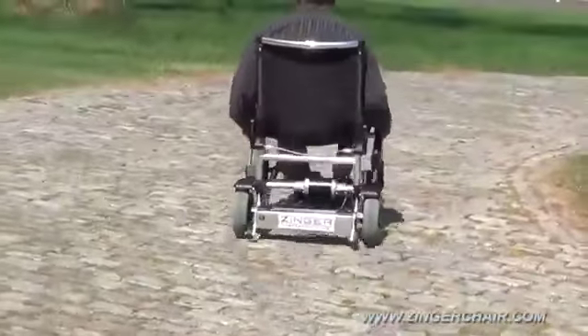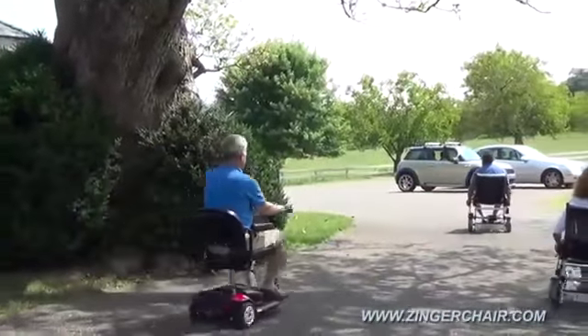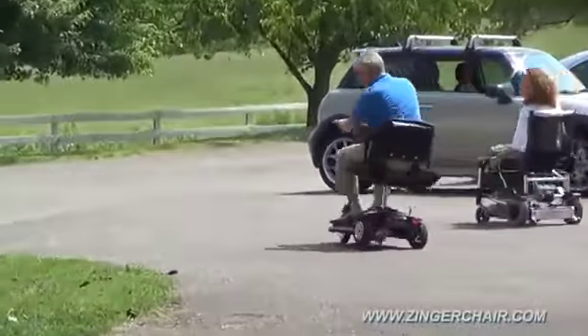Outdoors, the patented Zinger Drive tracks straight and true by effectively locking the rear wheels together. And unlike handlebar-steered scooters, this unique drive system keeps all four wheels on the ground when rounding curves.